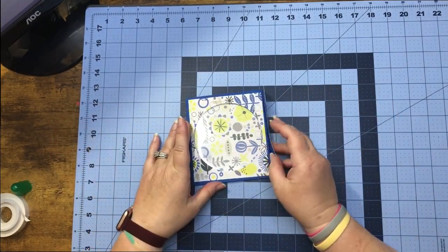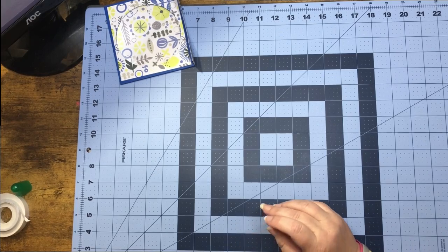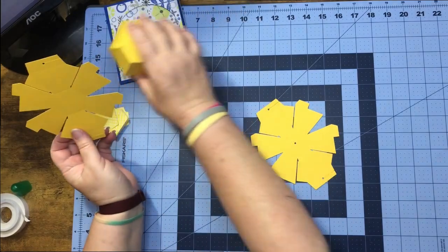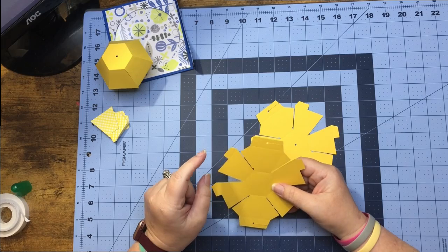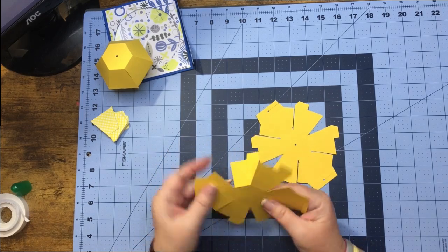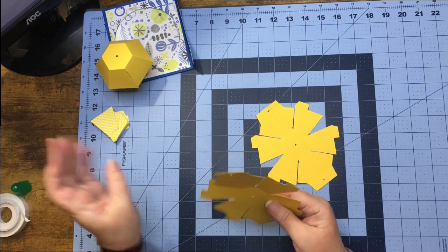We can set that piece aside and get out our balls that we need to make. I have my ball out — I've already made one and I'm going to walk through this one with you for the second one. First thing we're going to do is work all of our score lines. I like to do the bottom one first, but you can work it any way that feels right to you — there's no wrong way.